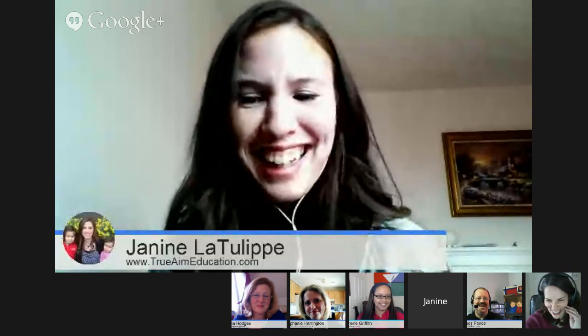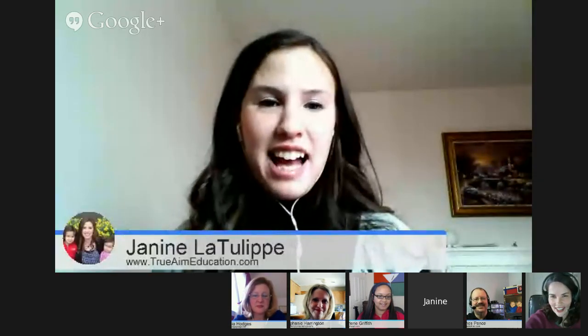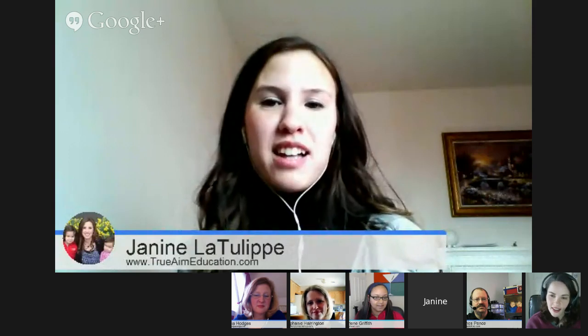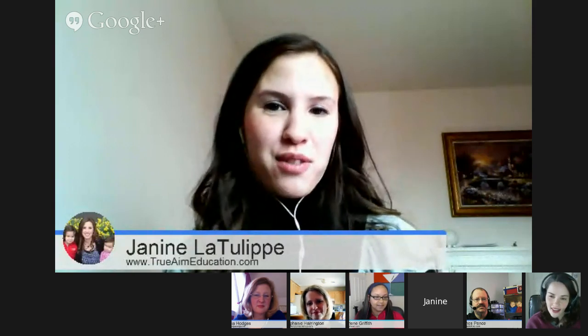Janine, you mentioned earlier some free resources from See the Light. How do you use them at your house? I love the little tips James has — a bunch of really quick video tips that show you how to improve your drawing skills. I really like that. And a few other blogs I like to follow: one is called Artchoo — A-R-T-C-H-O-O dot com — and her newsletter is amazing.